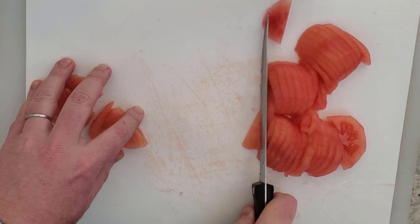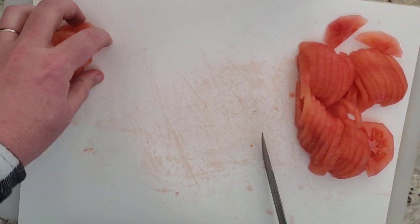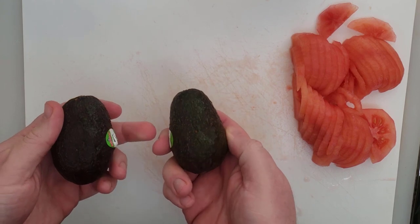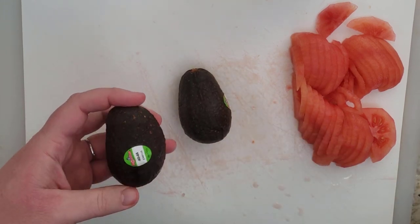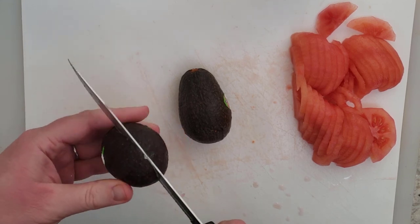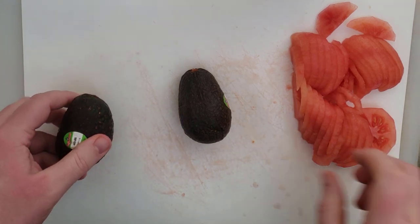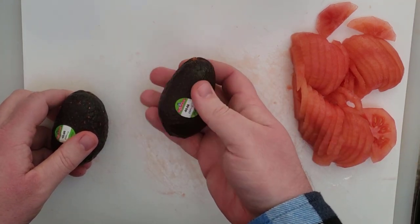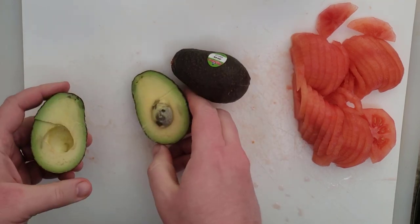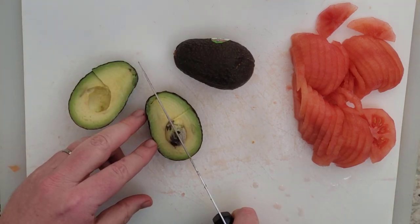Now that I've got my tomato slices, I'll set those aside while I prepare the avocado. At the market yesterday, the avocados I got were the small ones because the big ones were not soft at all — they were hard as a rock, and those would not make for good avocado eating. You want to make sure they are a little bit soft to the touch when you squeeze them; you feel a little give. The more give, the softer they are. But if they are too soft, at that point they're too brown to eat.